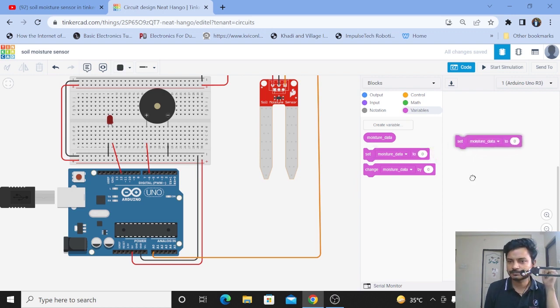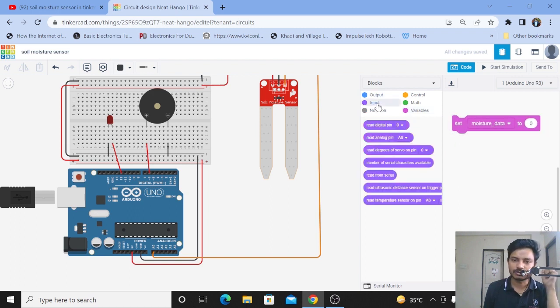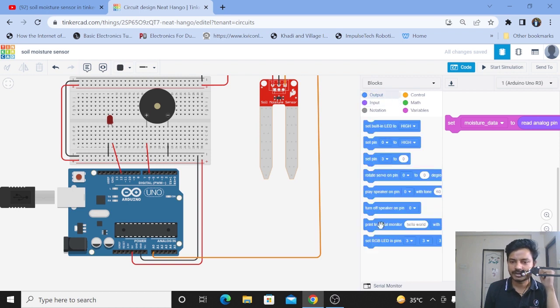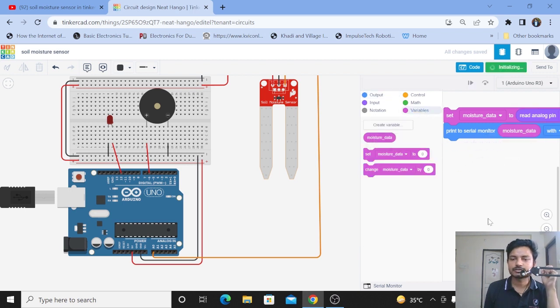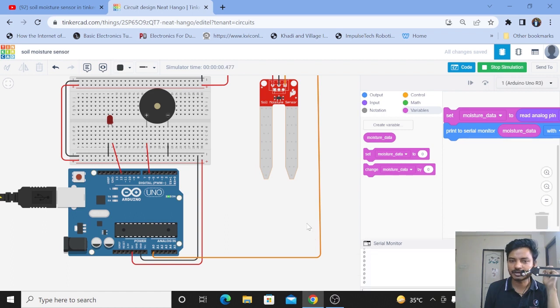I'll zoom in. As you know, the soil moisture sensor gives analog input to the Arduino which is connected to pin A0. Let's take the block 'Read Analog Pin A0' and put it inside the variable. Now we are storing the data from pin A0 inside the variable 'moisture data'. We want to print it on the serial monitor, so go to Output, take out 'Print to Serial Monitor', then go to Variables, take out 'moisture data', and put it there.